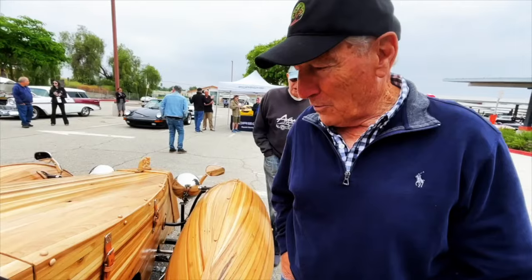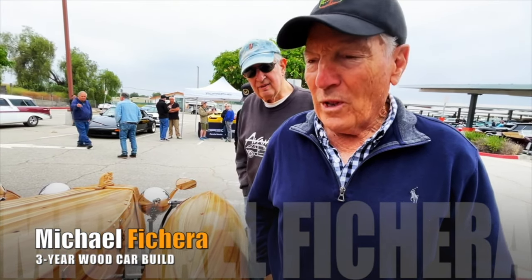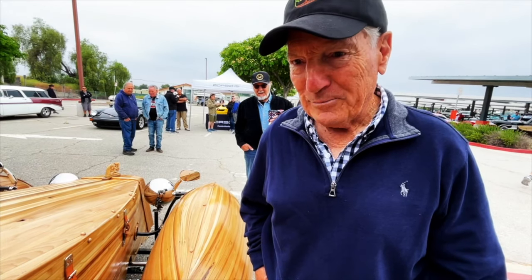Oh my god, this is my first big showing at Supercar Sunday. You've never had this out before? I had it at the Calvary show last week, Saturday. Won Best in Show over there. Very excited about that. What do you call it?